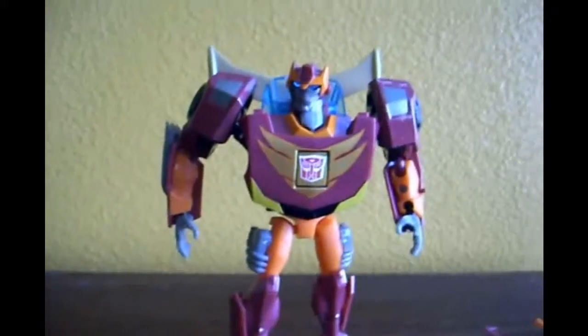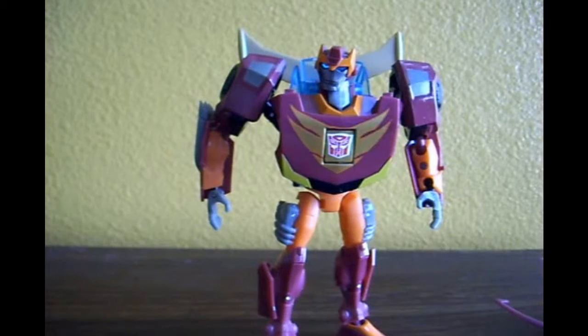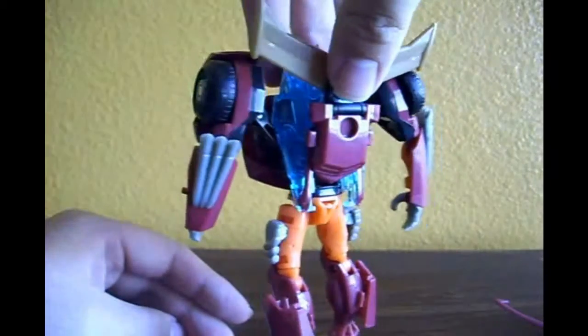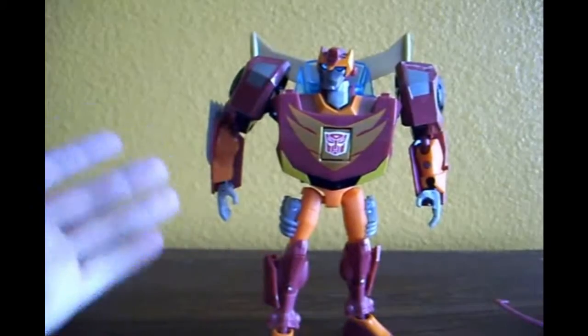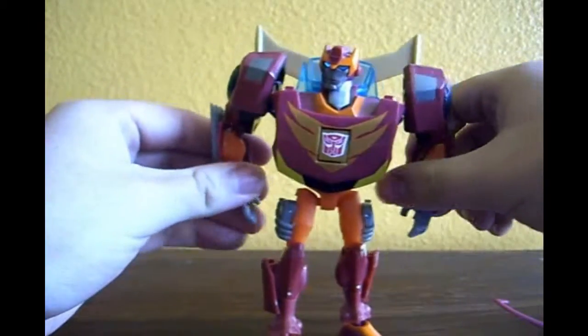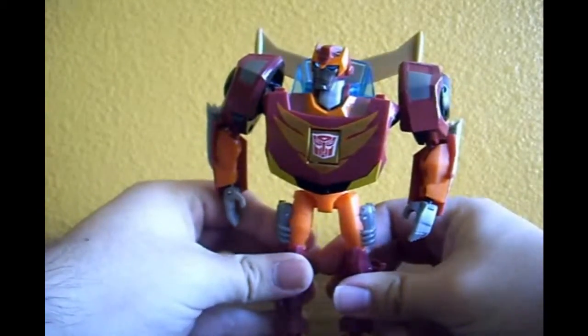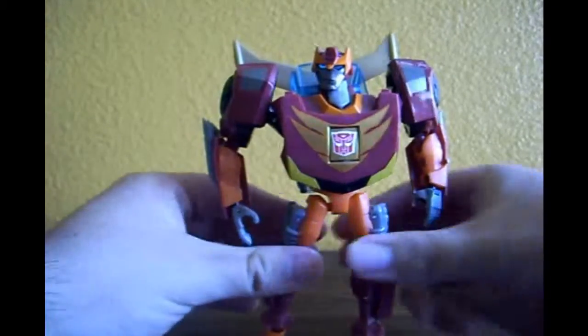He's one of the coolest robot modes I have seen in the animated line. He is 100% accurate to the animation model — everything you see here was basically the same as in the show for the first three episodes of the third season. When you rotate him 360 degrees, you can see he really doesn't have kibble. Everything that was the car has been incorporated into the robot mode so well that it just gives him his character as Hot Rod. I'm very excited this toy was released and that I was able to pick one up, because people love to buy multiples in my area — there's a scalping problem.